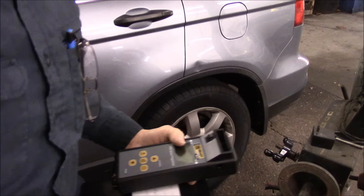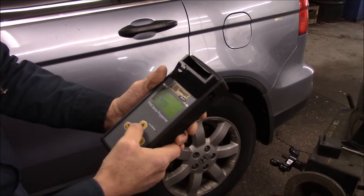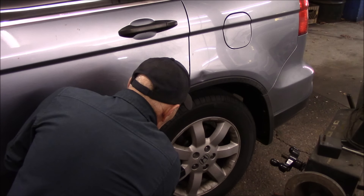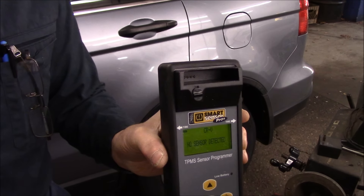We're going to do it one more time just to confirm there's no input from that left rear sensor. We scan it again and again we have no sensor detected. So most likely that battery is no good. What we're going to do is take this tire off, make a new sensor, and put it back into the rim. Let me pull that wheel off and we're going to continue.